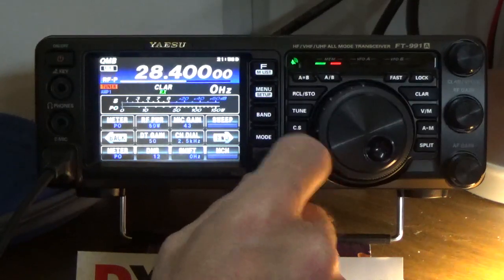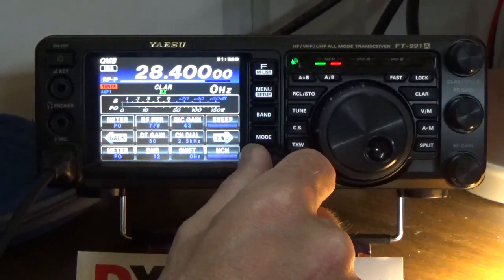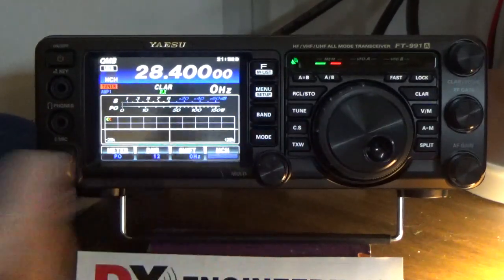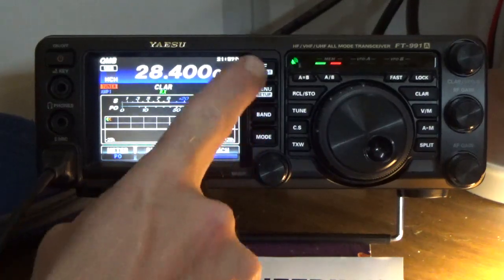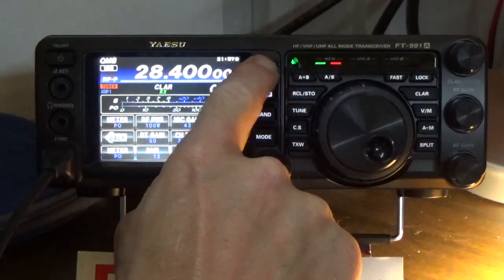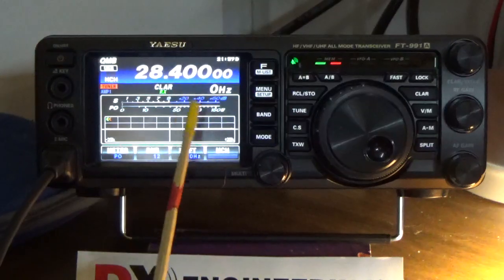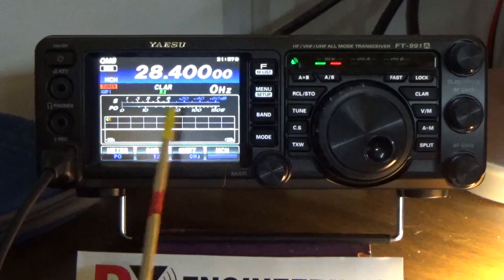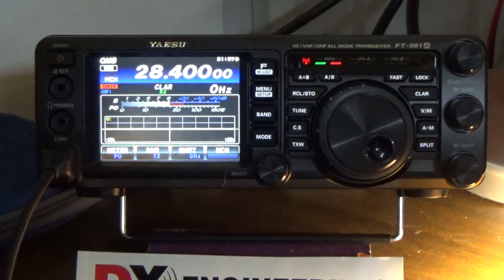We'll turn it up to 75 watts. [Transmits callsign.] Let's actually take the power up to 100 to make a better demonstration. Alright, here's 100 right here. This is what I want you to watch — the power indicator is going to move within this range. [Transmits: Kilo India 5, Juliet Uniform Foxtrot, CQ CQ.] So it's almost moving to 100.